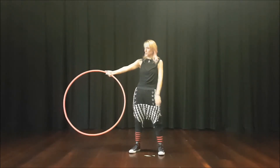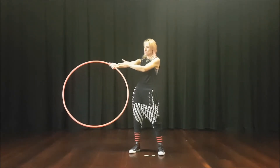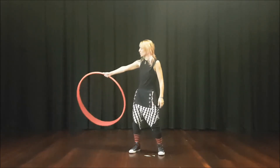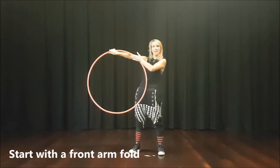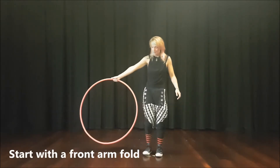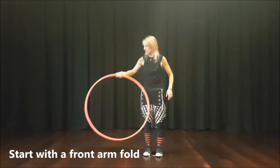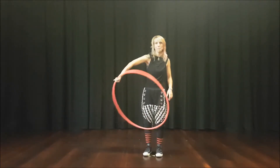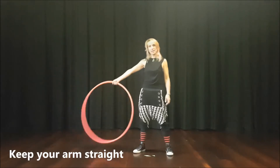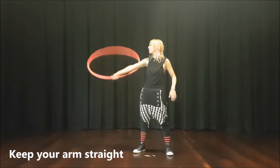The first thing we want to do is a front arm fold. The front arm fold is when the hoop comes over the back and lands in front of our arm. One common mistake is bending this arm so that when it folds, it gets really wonky. If you can have this nice flappy motion with a nice straight arm — fold.